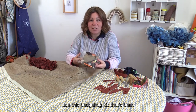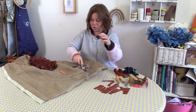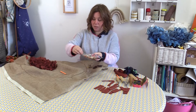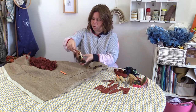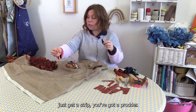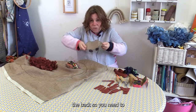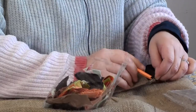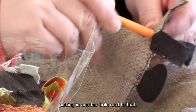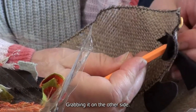I just wanted to show you how to use this hedgehog kit that's been put together for you. In the kit you've got your little hedgehog body and a bag of already cut-up strips. You've got a prodder — it's just a pencil but that's all you need. Just a reminder: you start prodding from the back, so you need to turn your hedgehog over. You push the material through the hole like that, then put another hole next to that and pop that through, grabbing it on the other side.